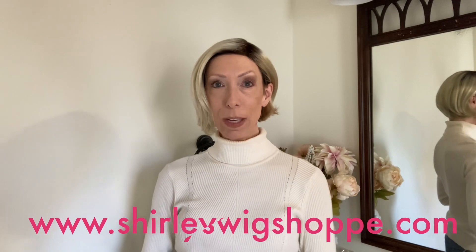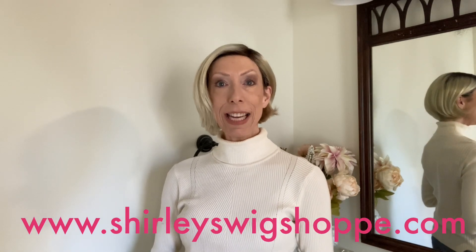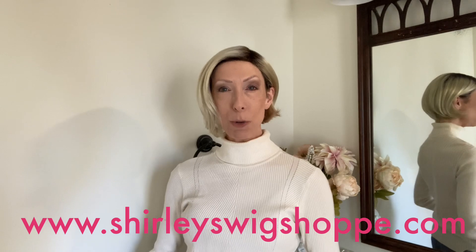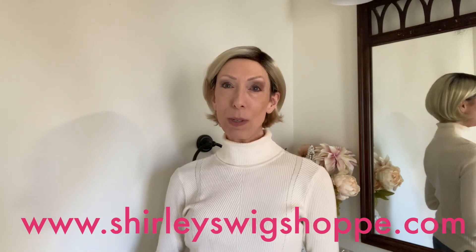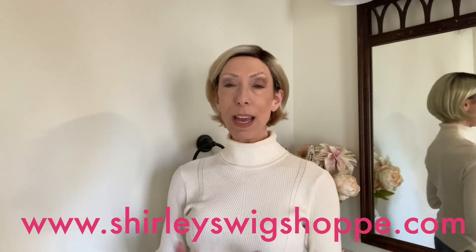Thank you so much for watching our review of this beautiful style by Rene of Paris — Nikki. Shop colors and purchase this style at ShirleysWigShop.com. Product link is below in the video description box. Be sure to use my discount code JULIA30 to save 30% off this style and most wigs and hair toppers at Shirley's Wig Shop. If you wear Nikki, we would love to hear your experience with this wig. Thank you so much for watching. Take care. Bye bye.